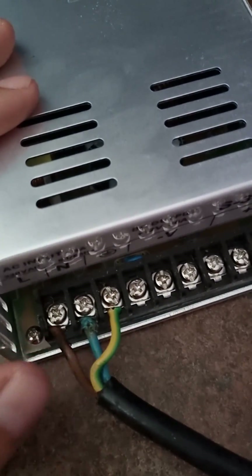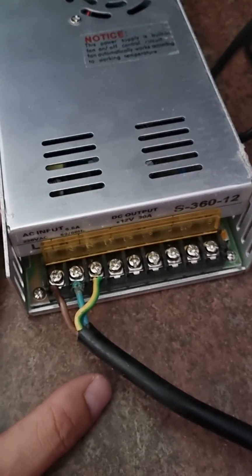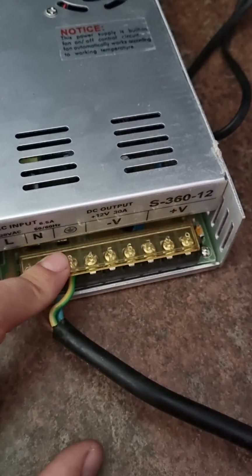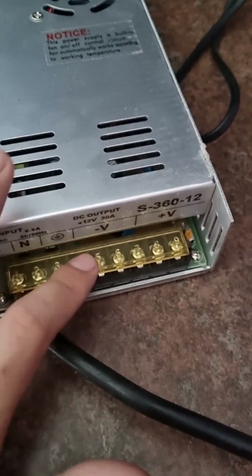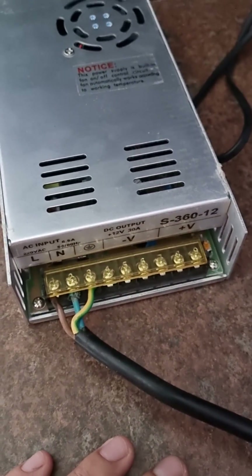Let me put the safety cover on, because you don't want to touch any of this when you plug it in. As you can see, we now have the safety cover on — it's a safety cover, or at least you can't touch the terminals when the cover is on.